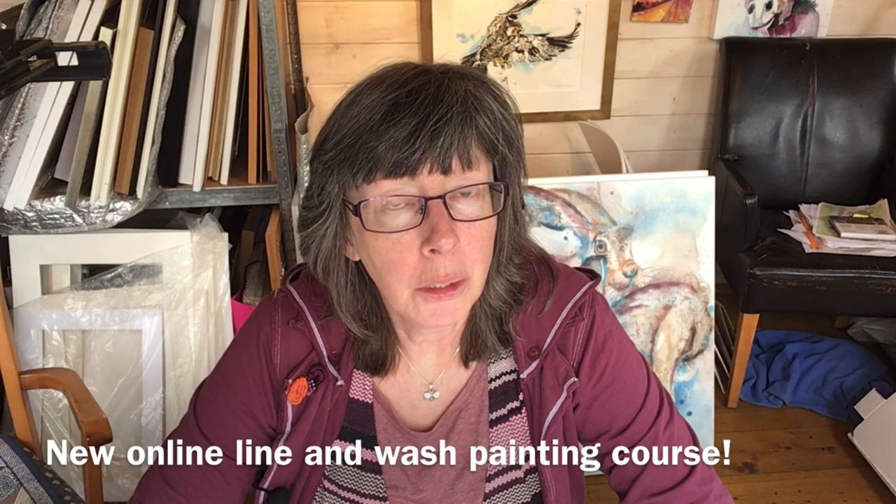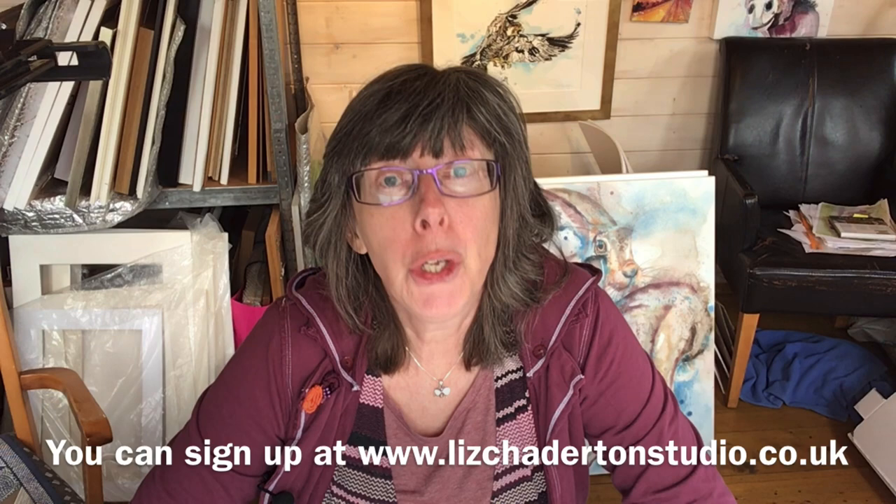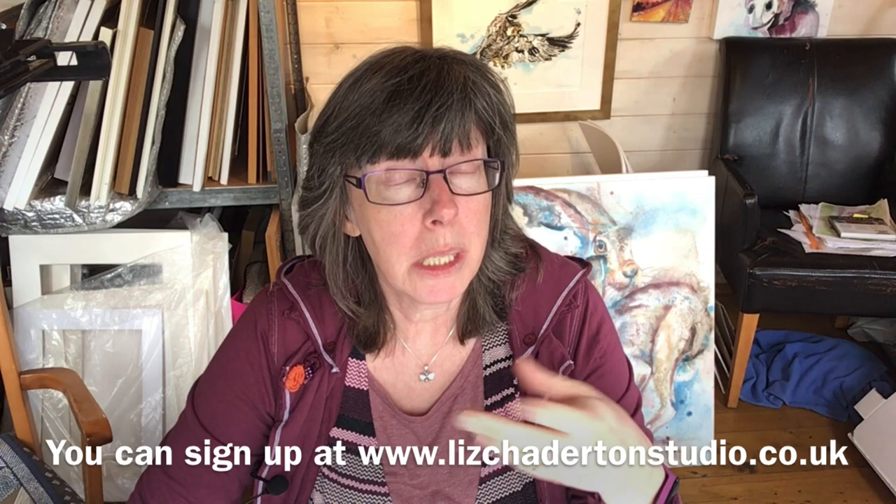Hi, I'm really excited to share with you my new Pen & Wash online course. It's the most comprehensive course I've done and I think it's quite good. I hope you'll think about signing up for it. But if you do, I want you to be really happy and for it to deliver everything that you're expecting. So I thought I'd do this short introduction so you can see whether it's for you or not.